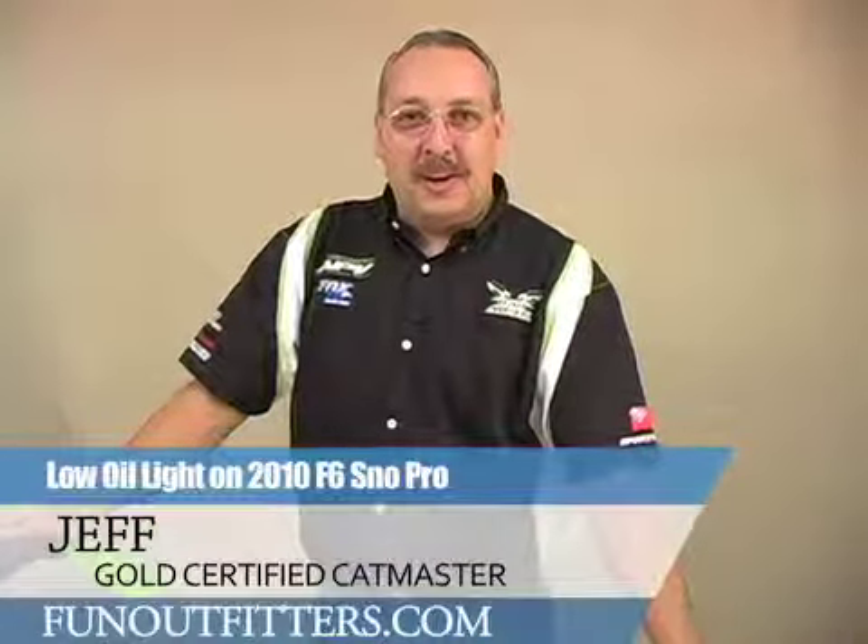Hello, this is Jeff from FinalFitters.com. Today I'm going to tell you about the warning light for your low oil sensor on your 2010 F6 snowmobile.